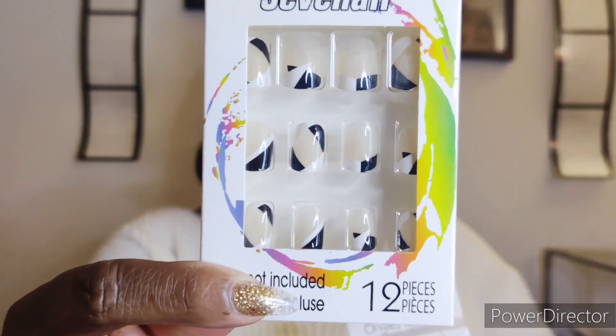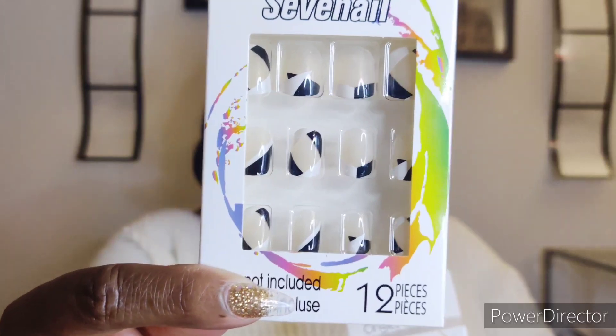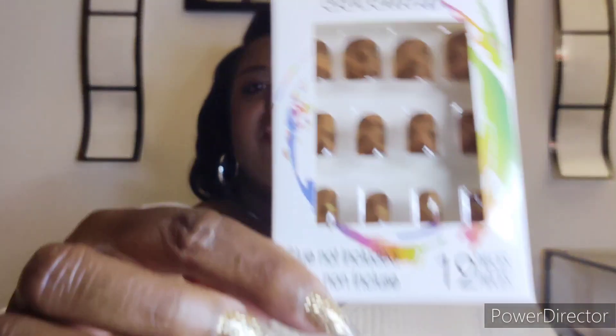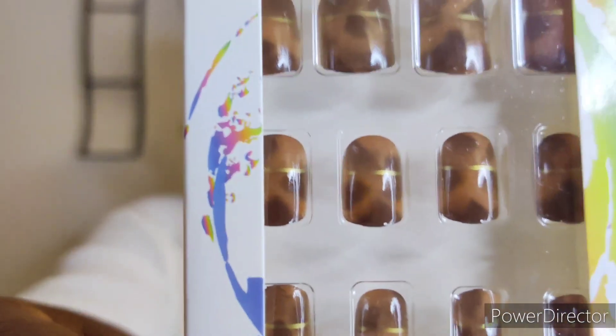The next items I picked up are some artificial nails — you know I love getting those at Dollar Tree. I got two patterns: this one is black, white, and nude, giving a negative space type of feel in a short length, great for those who type a lot. Then there's a tortoise shell pattern with a gold line going through it — really cute. At $1.25 with 12 nails in the set, if you break one it doesn't matter. Dollar Tree has some really cute designs, so head to the cosmetic section and pick up some false nails.